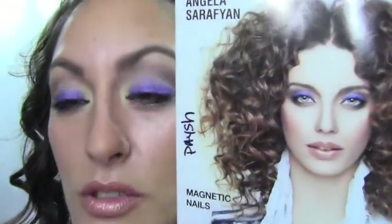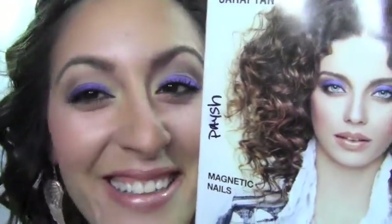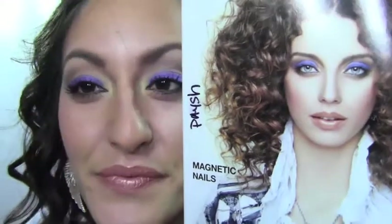Alright, so this is the look! I think I came pretty close. Of course, she's a lot paler than me and a vampire, but you know, whatever!